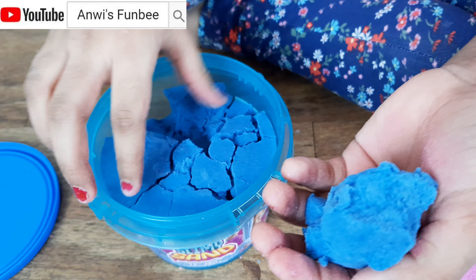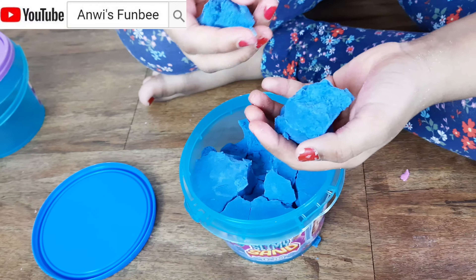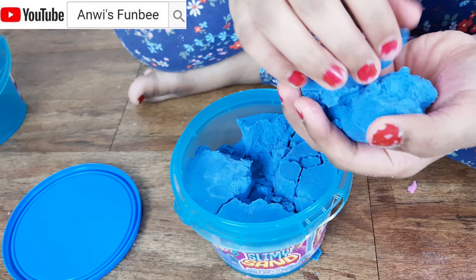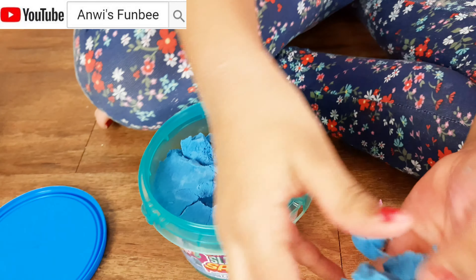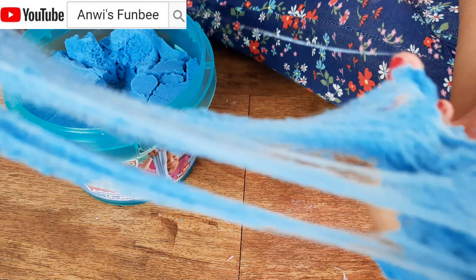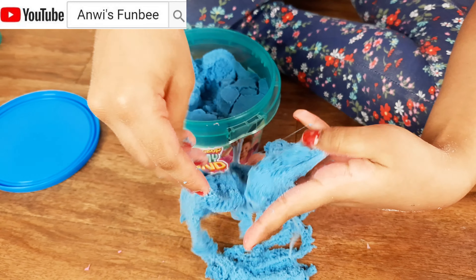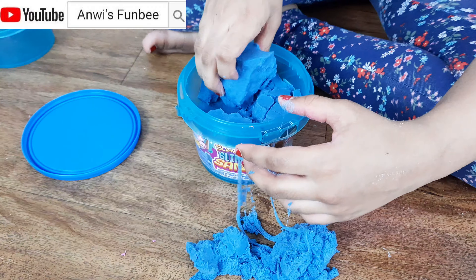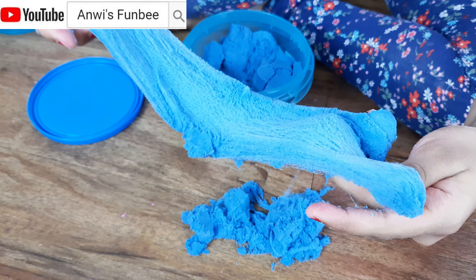I don't care what color it is — I'm going to mix up my words — I care how the texture is. Look at this, it's better when it's chunks. It looks like there's glitter in it. Is there glitter in here? There's big chunks — oh, of course.